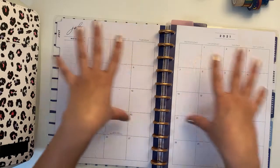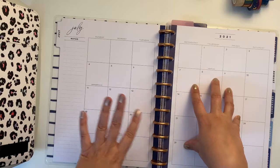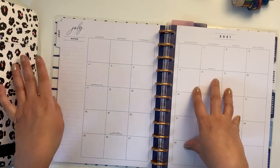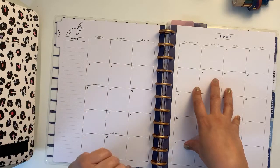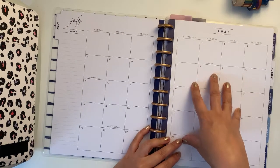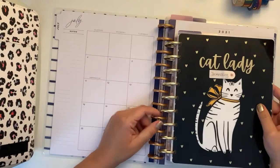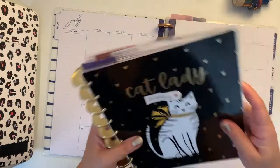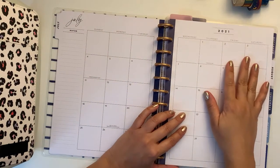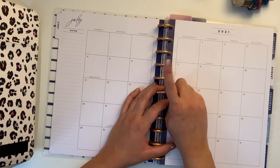You're seeing my colorful leopard zip folio because it's hiding my tripod leg. You weren't seeing it before because I had to zoom in a bit more for the classic, which is this size, so yeah that has changed. I'm just going to step back because I need to grab my sticker books.